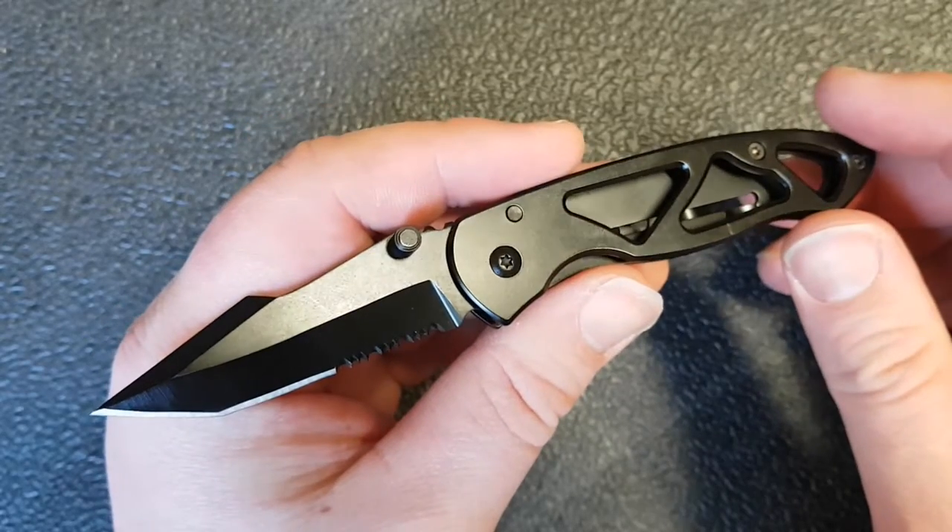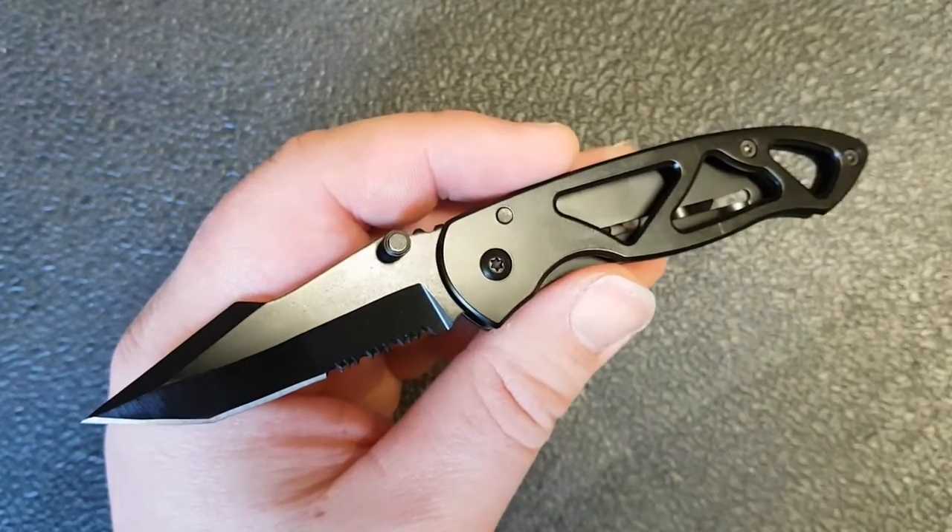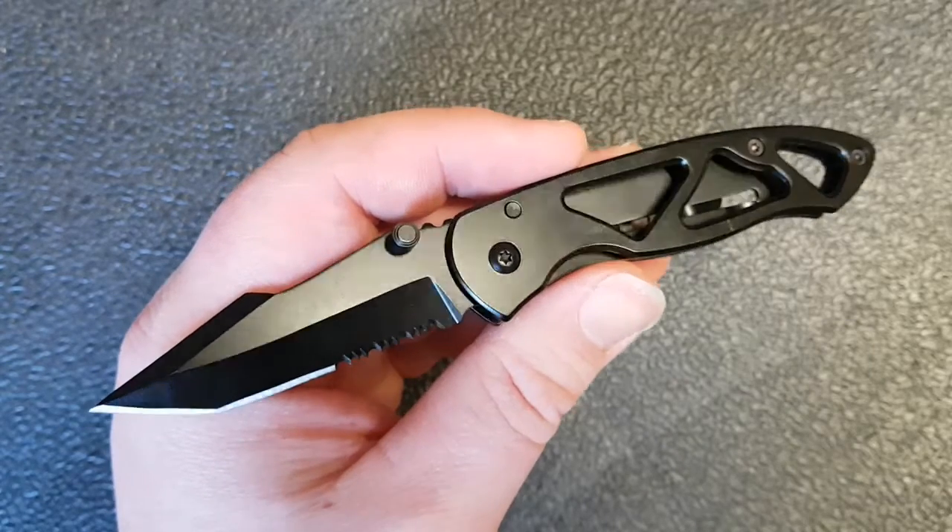By the way, I will roll in a little clip of my son Asher at the end describing this knife for you, so stick around for that.